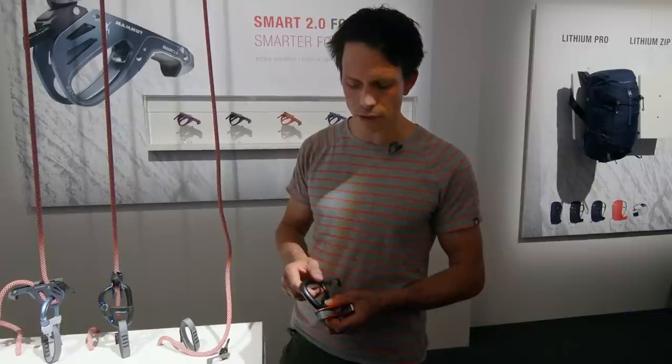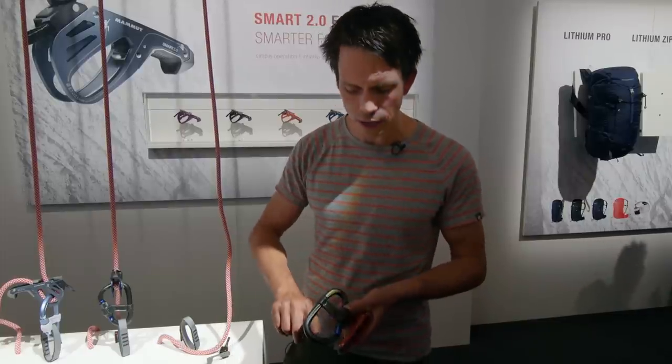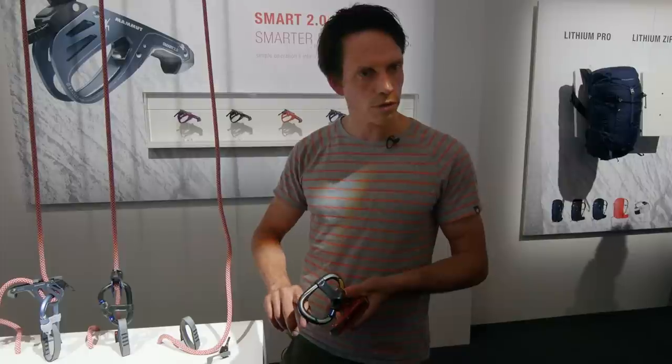What's special about this carabiner is the body — it's quite thick up here — and that's really good for the blocking. It also has a very round surface area, which is really good for the handling.